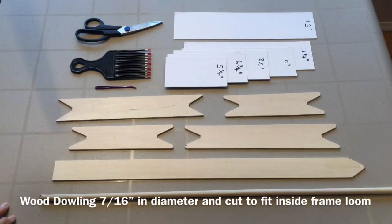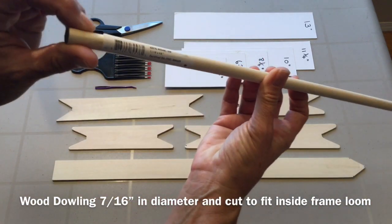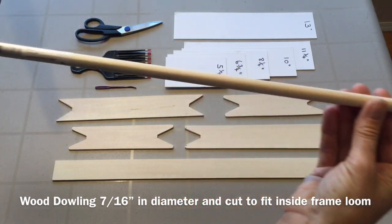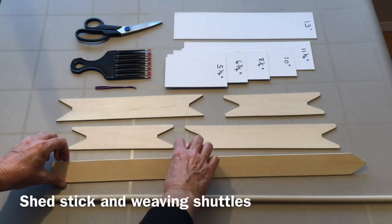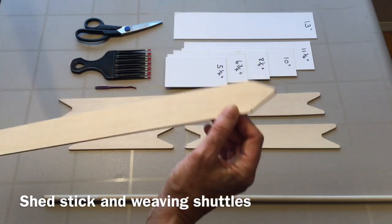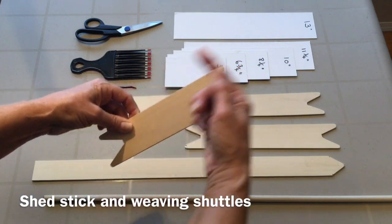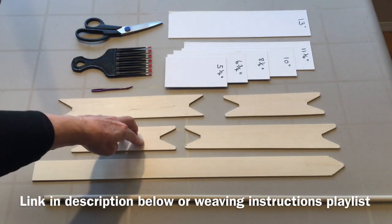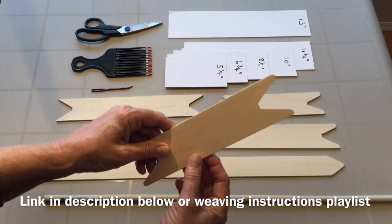Here are the tools you will need to complete your weaving project. You will need a piece of wood doweling — seven-sixteenths of an inch in diameter, which usually comes at 48 inches, so just cut it down to fit inside your loom. You will need a shed stick with a nice point on the end because it will go in and out of your warp threads. You'll also need weaving shuttles for wrapping the yarn around. If you want to know how to make these shed sticks and weaving shuttles, check out my video on how to make weaving tools — they're really easy and an enjoyable little project.